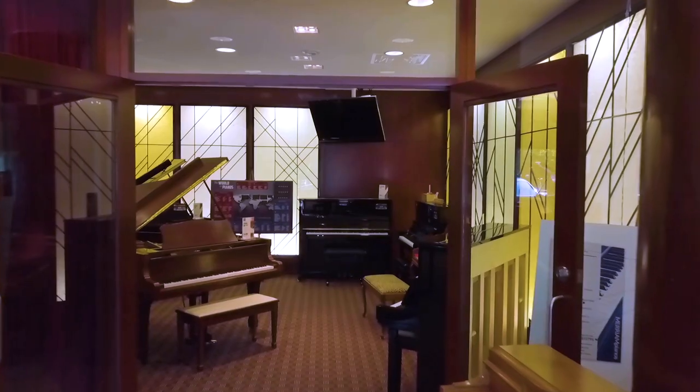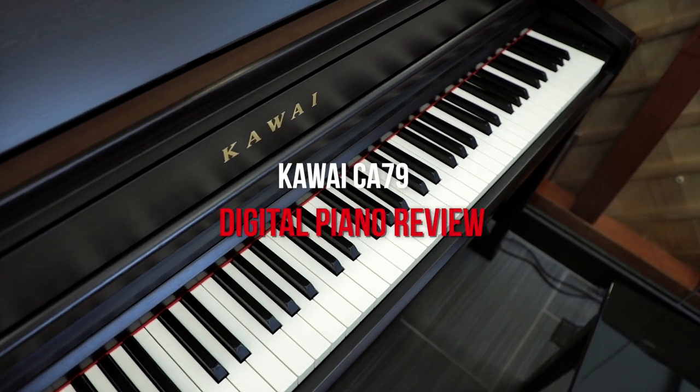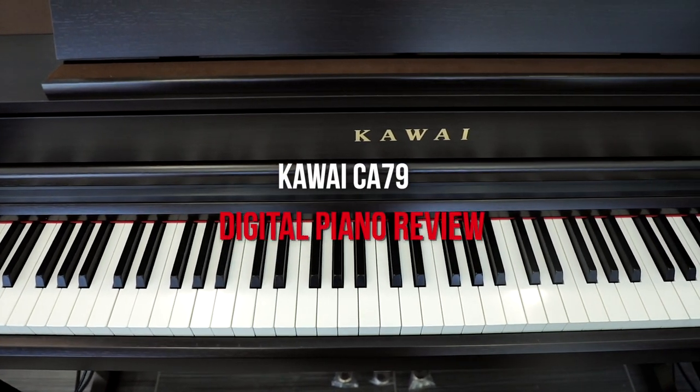Hi everybody and welcome to another piano review here at Miriam Pianos. My name is Stu Harrison and we're looking at Kawai's CA79. It's a fairly new entry to their high-end home digital lineup, part of the CA series. It sits just under the CA99 and just above the CA59, which is just hitting the market. We're going to be taking a look at its action and talking about its sound. Without further ado, let's get started with this beautiful piano.